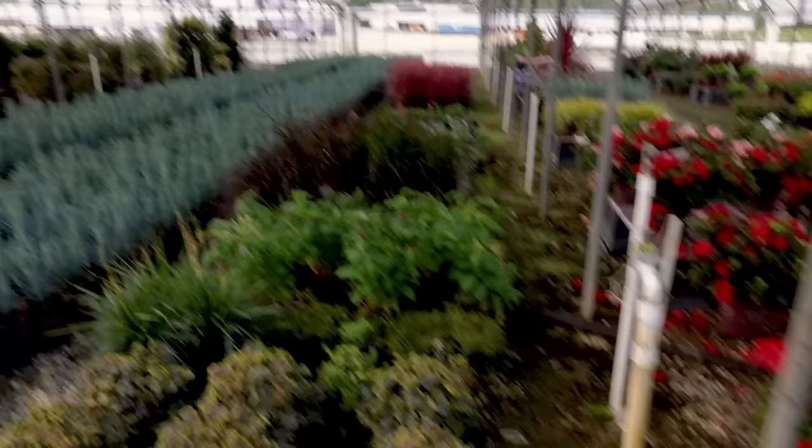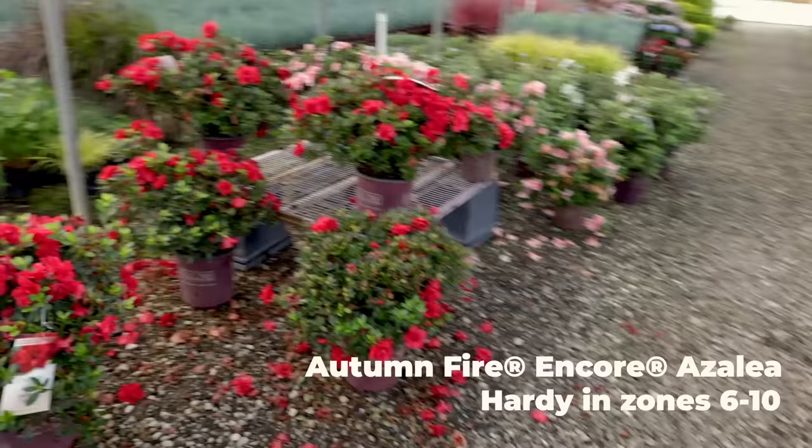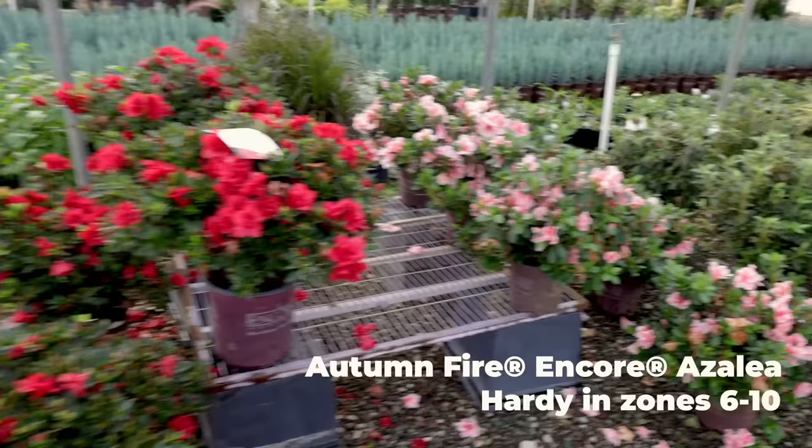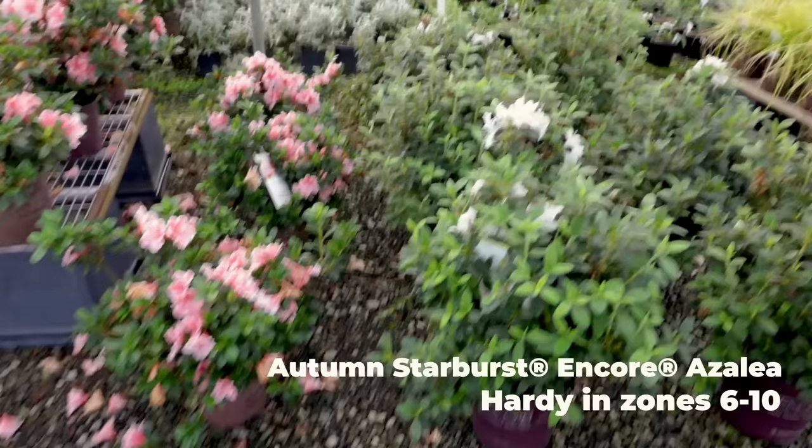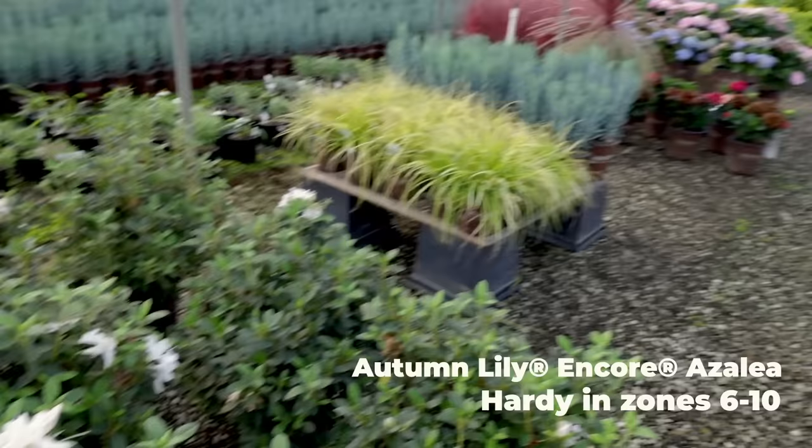Here's some Encore Azaleas in bloom, showing off. There's some Autumn Fire, which I have in my landscape. This is Starburst, which is new for this year — I've got Sunburst and Starburst in my landscape. And here's Autumn Lily. Autumn Lily sometimes will have that little purple in it as well — I've got this one in my landscape also.